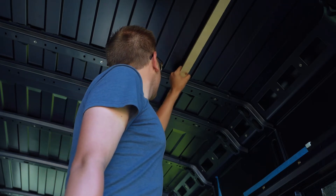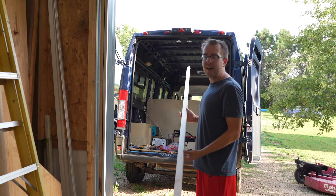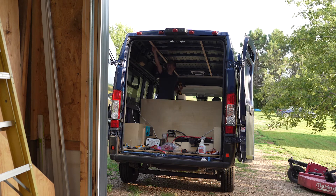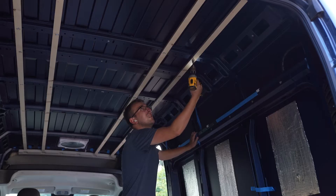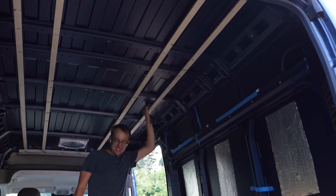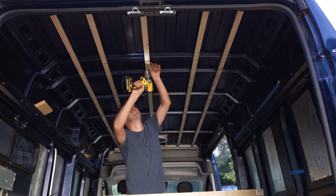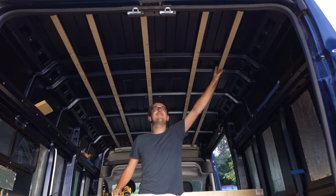That really went really, really well. I'm surprised. That has some holding power to it — that's not going anywhere. I'm going to put some more Play-Doh on some boards and then knock all these out real quick and we should have the ceiling framed. Five frame boards — let's go.